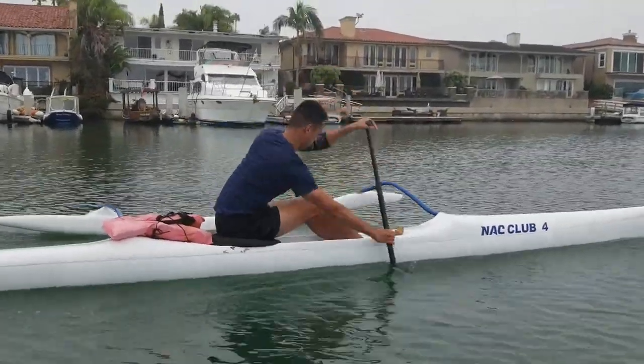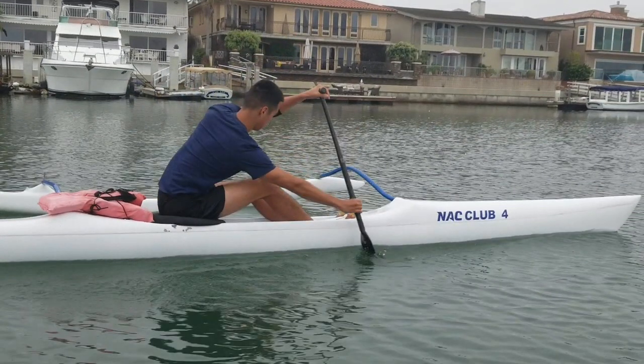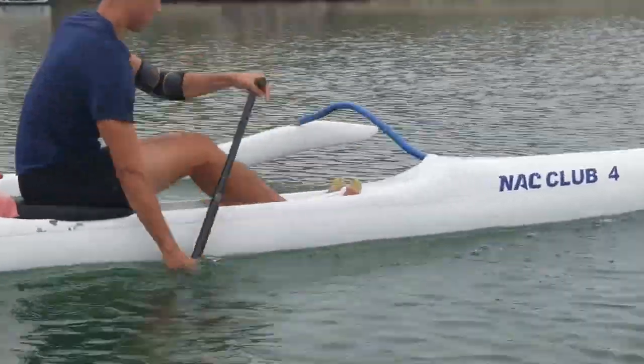Now that we've gone over our arm position, let's focus on our blade entry. We'll be starting with a video of Sean paddling. Let's freeze the frame at which he enters the water. Notice how he enters the water at a positive angle, allowing for him to get better pressure on the blade.